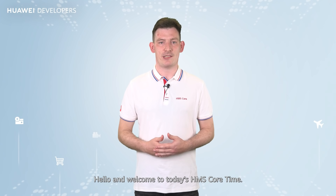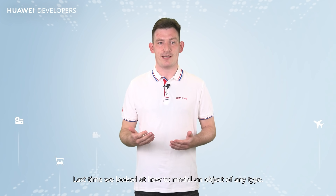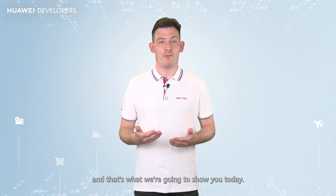Hello and welcome to today's HMS Core Time. Last time we looked at how to model an object of any type. Many developers wanted to know even more, and that's what we're going to show you today.